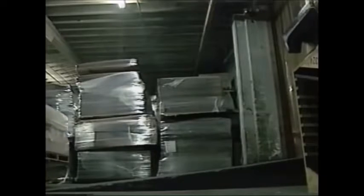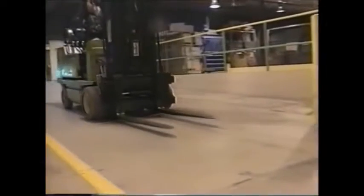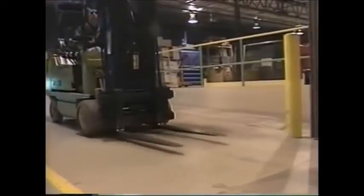Ramps or inclines pose special problems for forklifts. If a loaded forklift must travel over an incline greater than 5%, always drive with the load uphill — this means driving up and backing down. When traveling with an unloaded forklift, always drive with the forks downhill, backing up the ramp and driving down it.